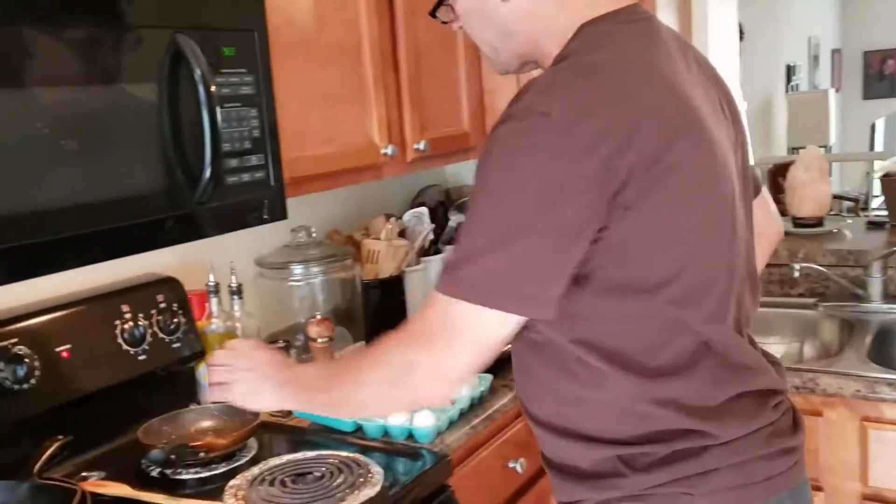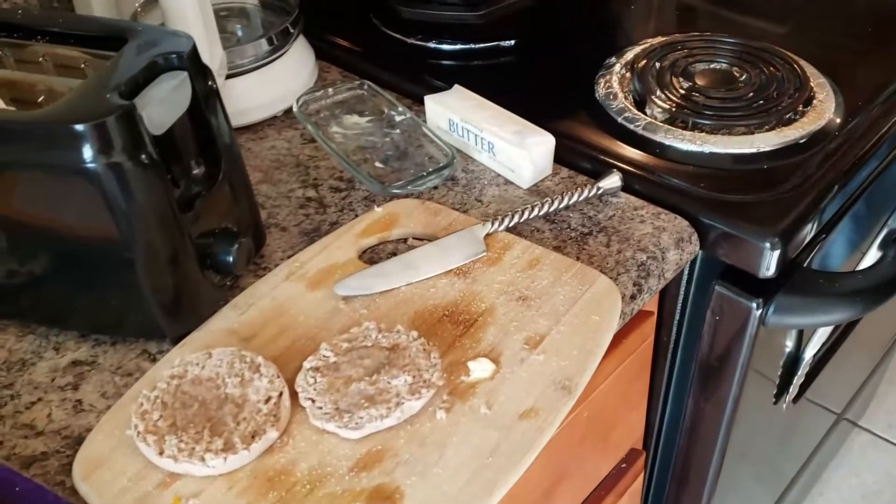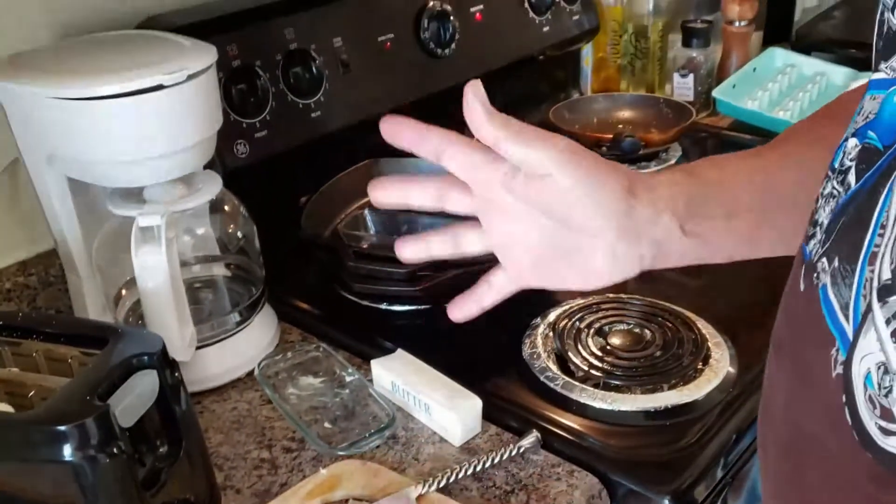Aloha folks and good morning from Kimo's Uno Grind! I'm going to be making breakfast sandwiches — this is my version of the egg English muffin that you can find at the major restaurants here in the world. I've made some free sausage, I have some English muffins, some cheddar cheese, and I'll make over easy eggs. I like mine a little bit toasted, you don't have to do that part, but I just like it that way.